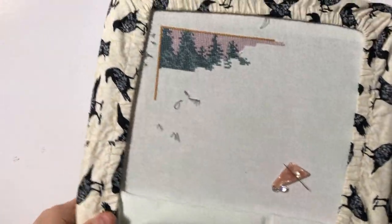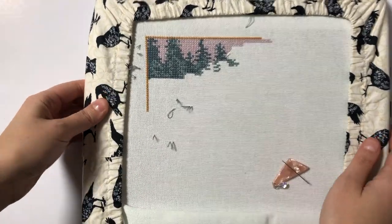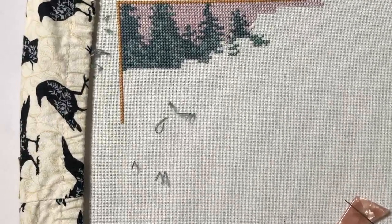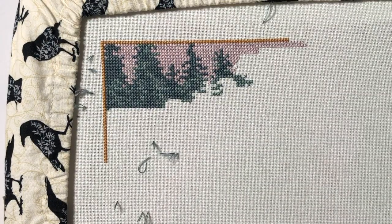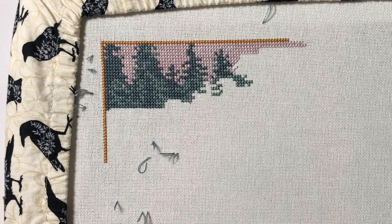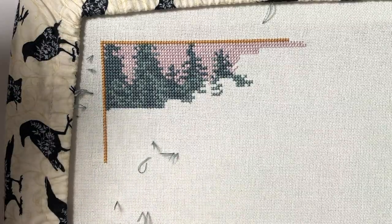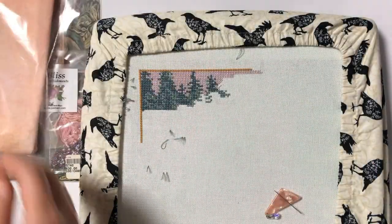It's been a couple of hours and I finished all of the park threads on this year's tree — I think it looks really good. You could kind of tell there are trees now and I really like that. I'm gonna put this away and move on to my next new project, which is Bliss by JustNan. I'm actually super excited to start this because it was one of my most anticipated pieces.